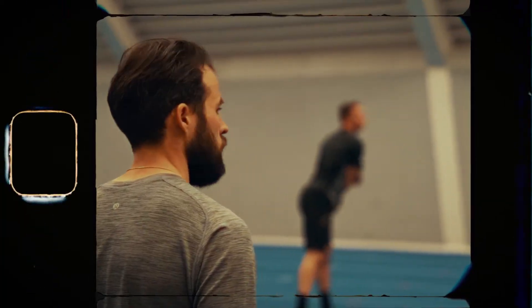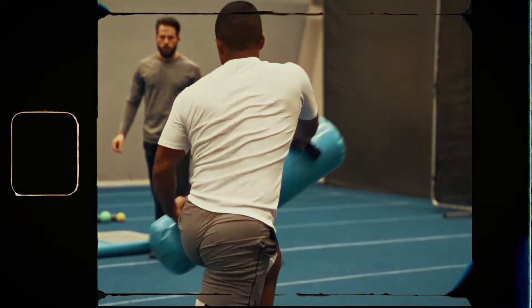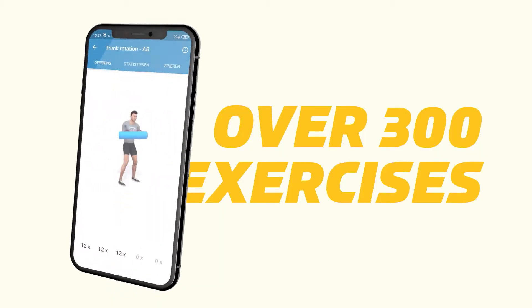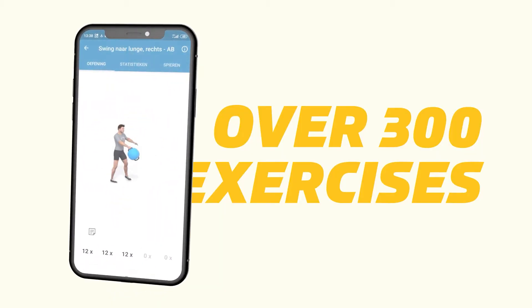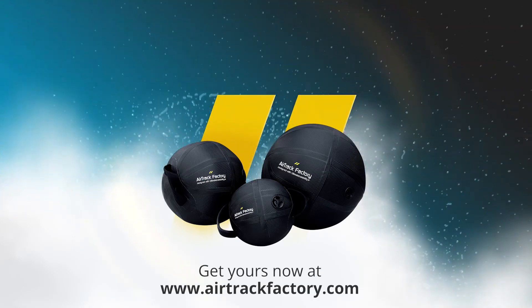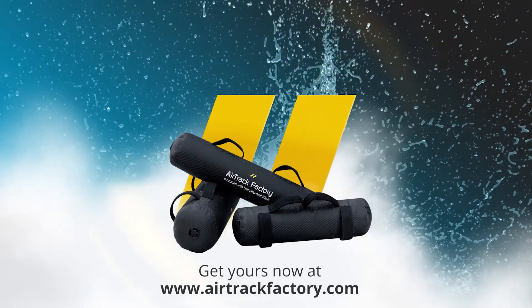Almost 10 years of experience have gone into this equipment, resulting in the refined AquaLine, as well as the free three-month app with over 300 exercises, giving you all the knowledge you need to level up. The AquaLine — we provided you with water and air. Now you bring the fire.